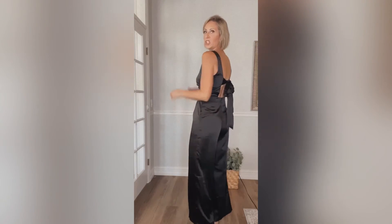So, so flattering, kind of like a square back. Just gorgeous. I think this is going to be great for any kind of dinner out, like a conference, holidays — you name it.